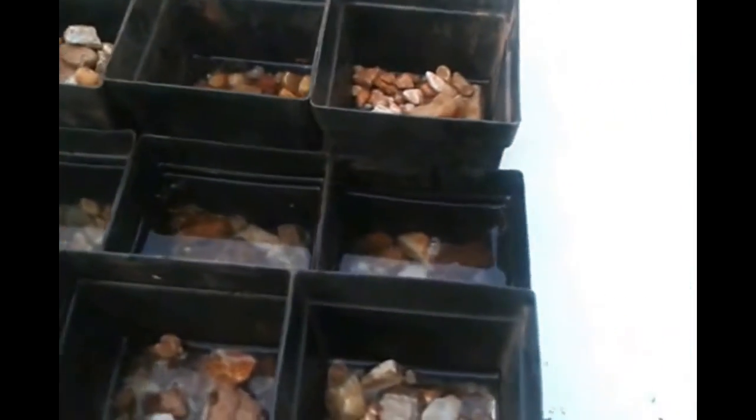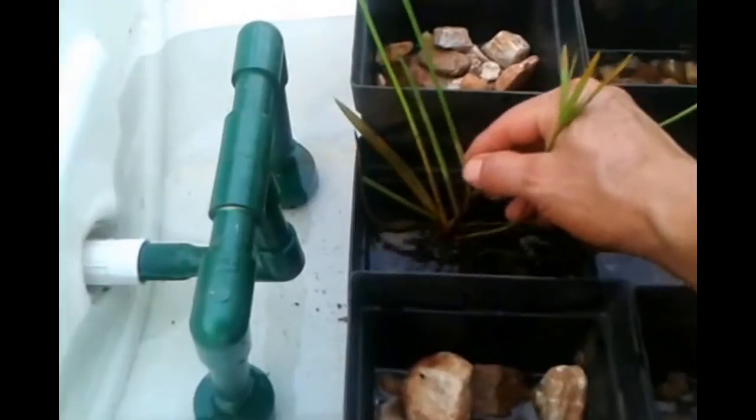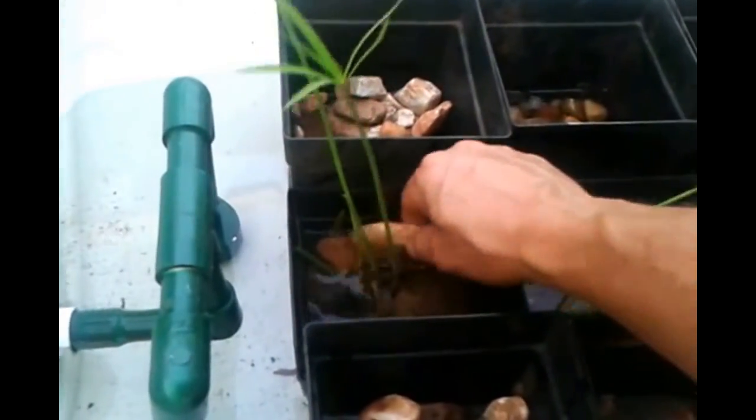Let me go ahead and show you how we do the one we already did. Just kind of set it in there and just kind of add a few rocks to hold it down. A little dirty water.